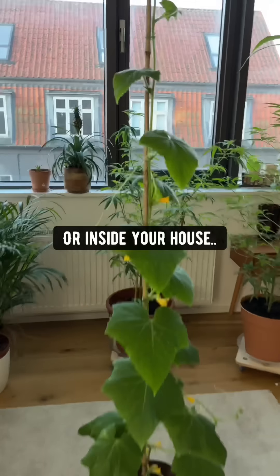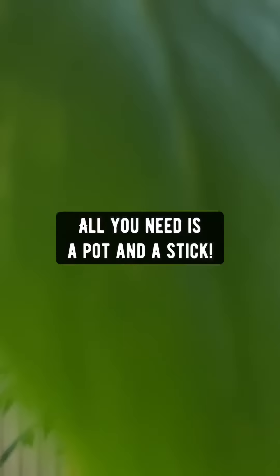Grow them outside in your garden or inside your house — all you need is a pot and a stick.